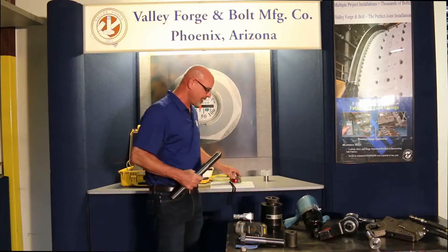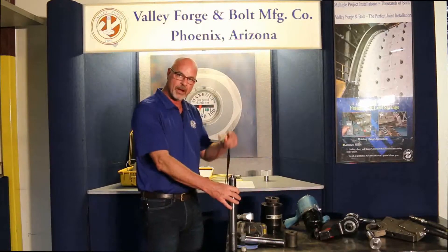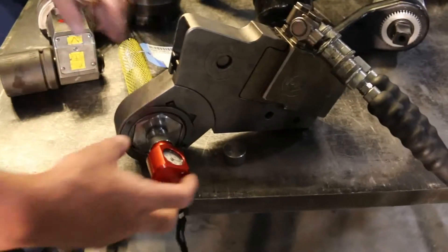But when you're done tensioning, the main objective is: when that piece of equipment is left there and the joint is put together, you can read that SPC4 with a meter any time after this.